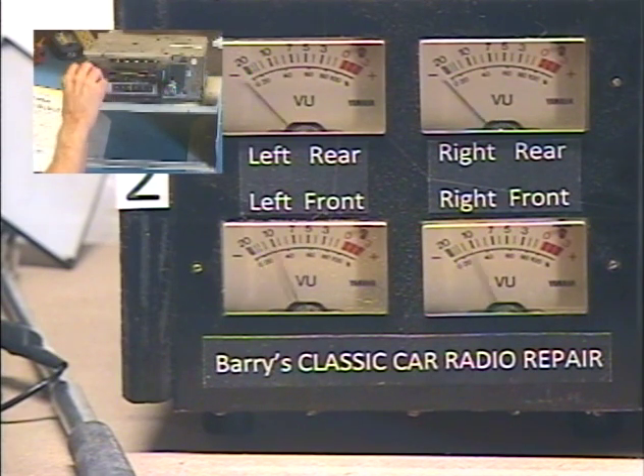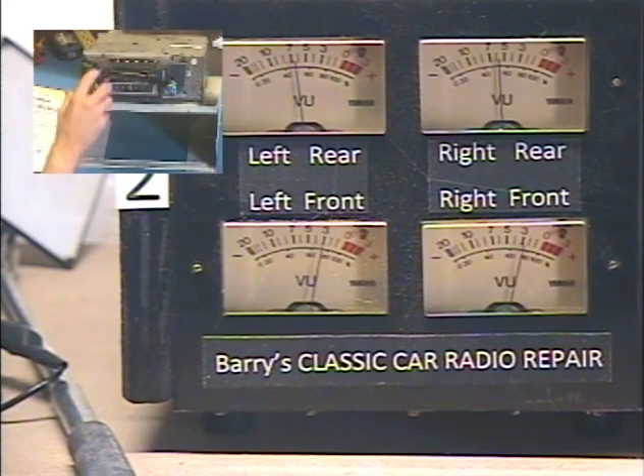All the way front. All the way rear. Front. Rear. Okay — center. Fader set.